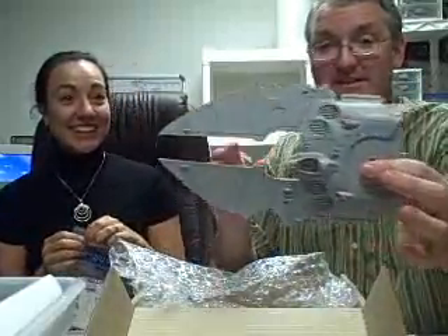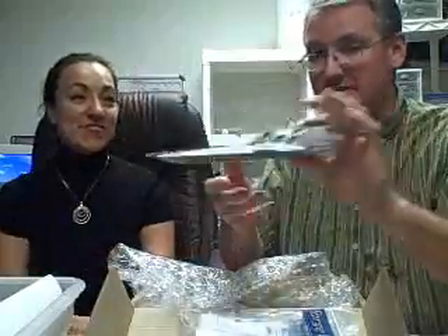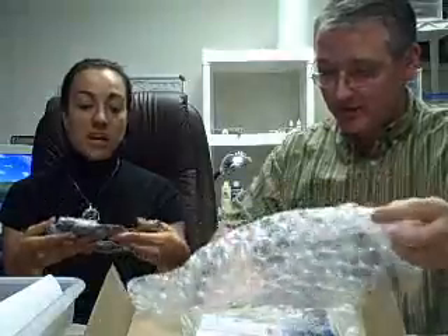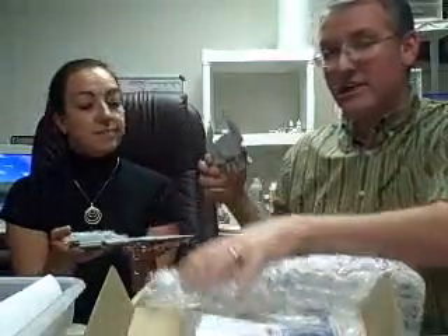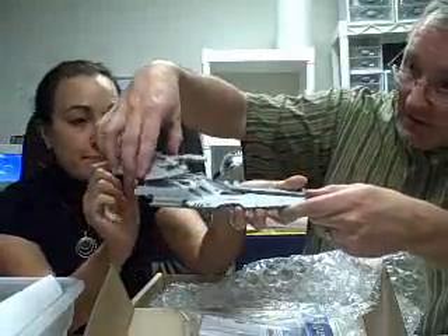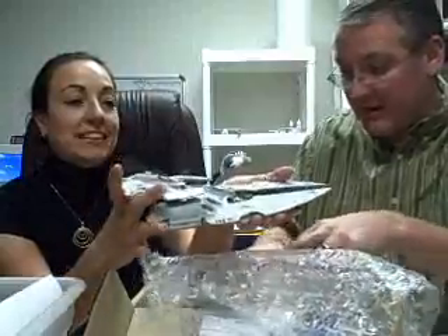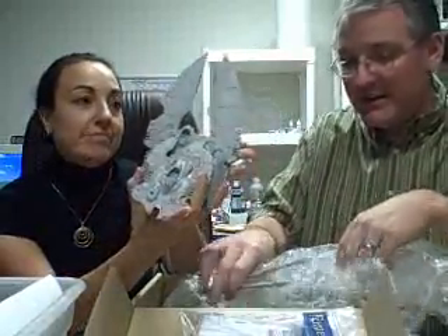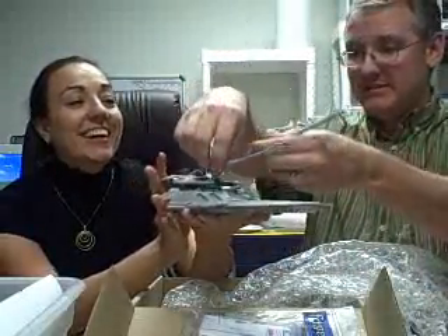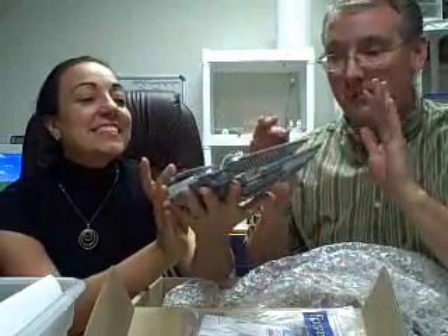This is a Scorpion — a Type 2 Scorpion, the new one. This is just the body. Look how big that is! Here's the turret — go ahead and lean in — let's kind of put it together. That's really slick. It's got a lot of other pieces too that beef it up, and then these are the guns for it, which are like the size of steak knives. Those go in the front. Isn't that slick?